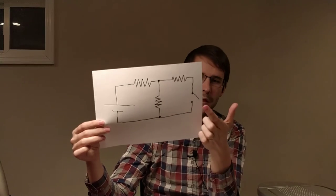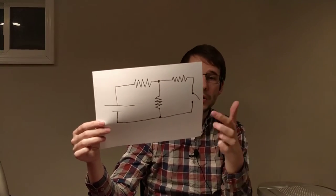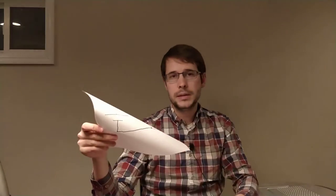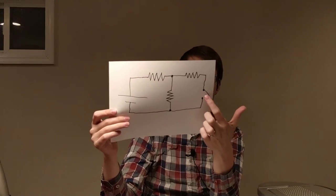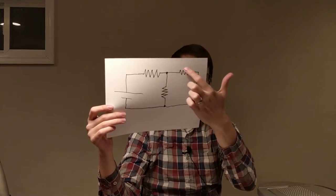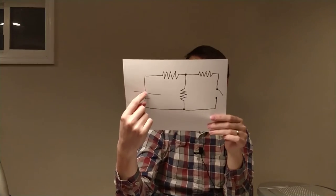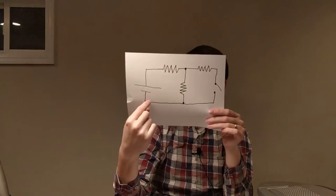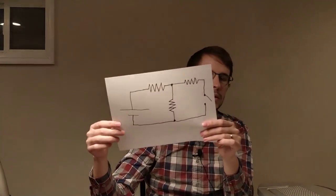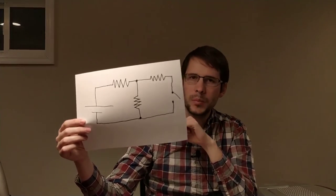A long time later, the capacitor acts like an open switch. No more current can go into it because it's at capacity — it's full. No current is allowed to flow through R3 either, because these two are in series. That tells us current will only go in the outer loop — and that's another voltage divider. We're back to just two resistors in series, and we can quickly figure out what's happening with the current at that point.